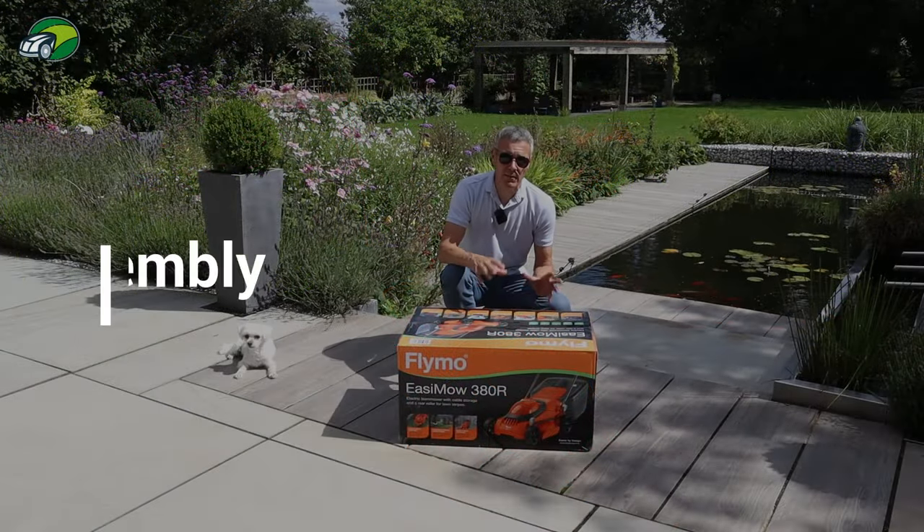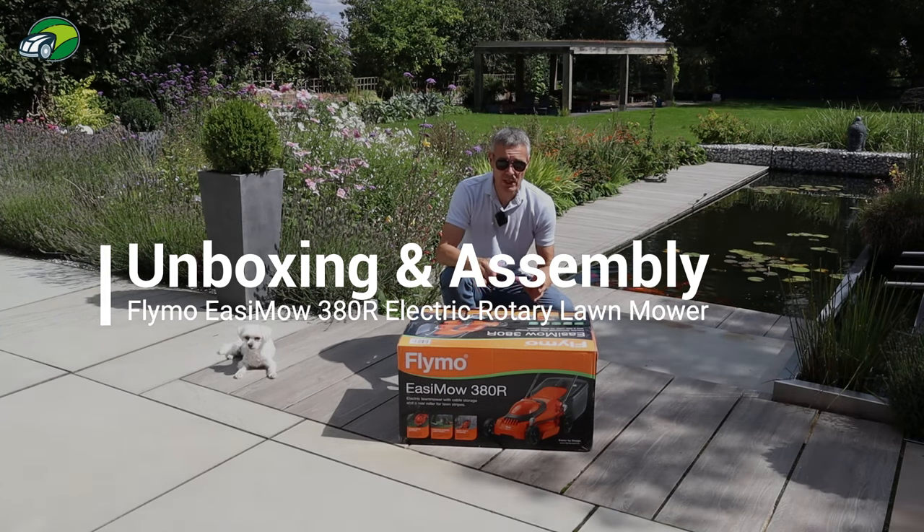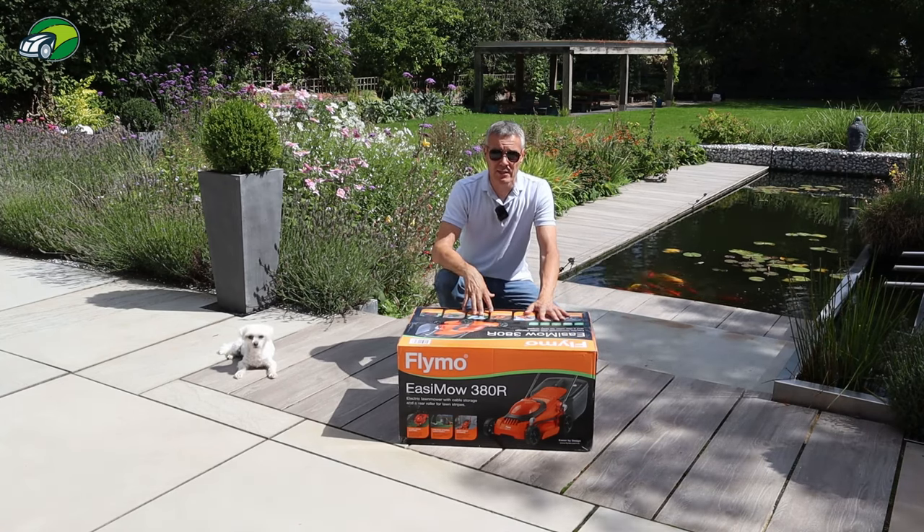Before we take a closer look at this Flymo Easymo 380R we need to get it unboxed and assembled. So let's do that now — let's see what comes supplied with the package and how easy the assembly is.